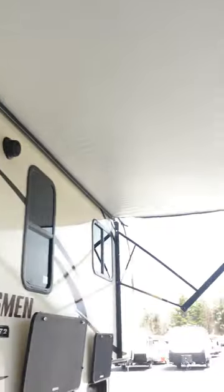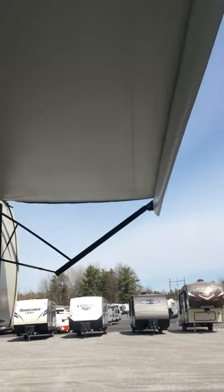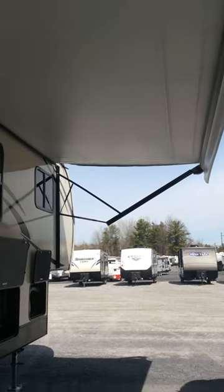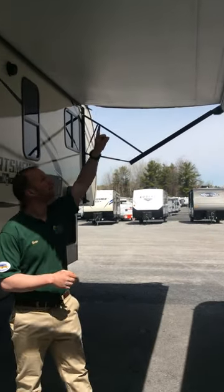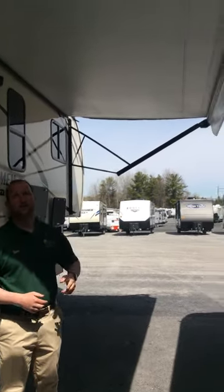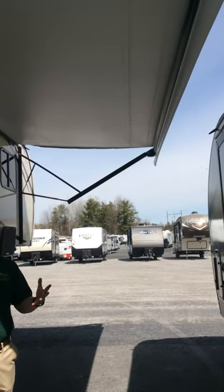So we're going to bring it out all the way. Basically once it gets to that position, that's when you know it's out all the way. You do not want to overextend it, so essentially once you can see the bare roller tube all the way, you're not going to want to extend it anymore.